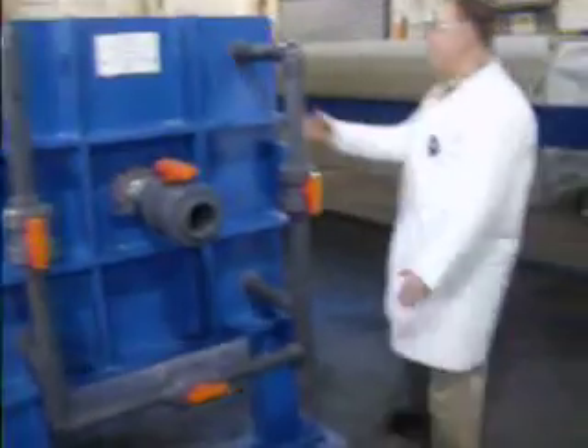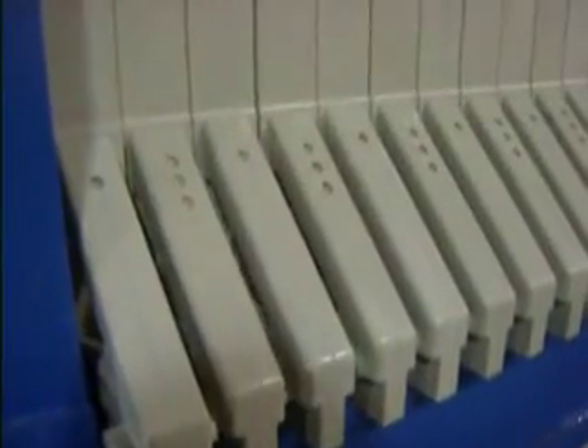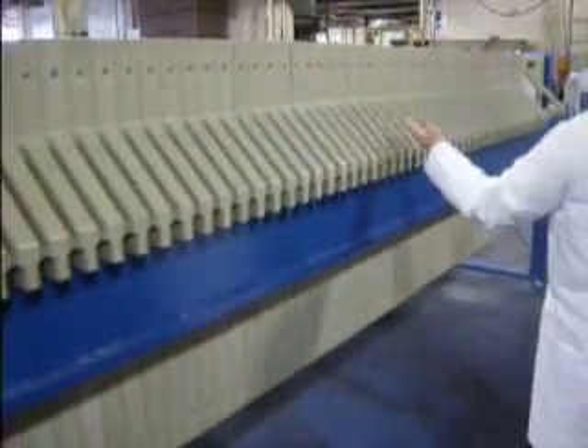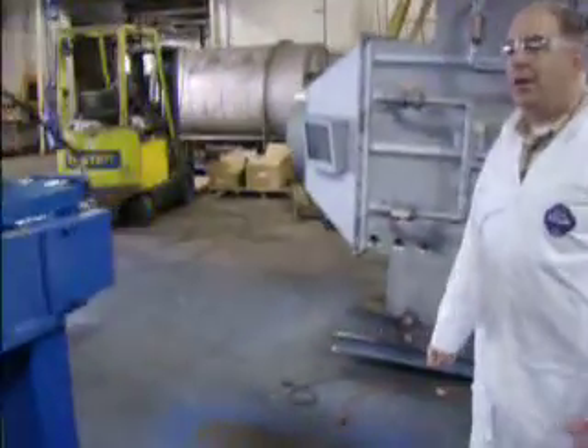There are two different types of plates designated by the 1-3 sequencing, indicated by these buttons on the side of each handle. You can tell at a glance they're in the right sequence because they're easy to see — 1-3, 1-3, all the way down. That's important for the air blowdown process, which we'll describe later.